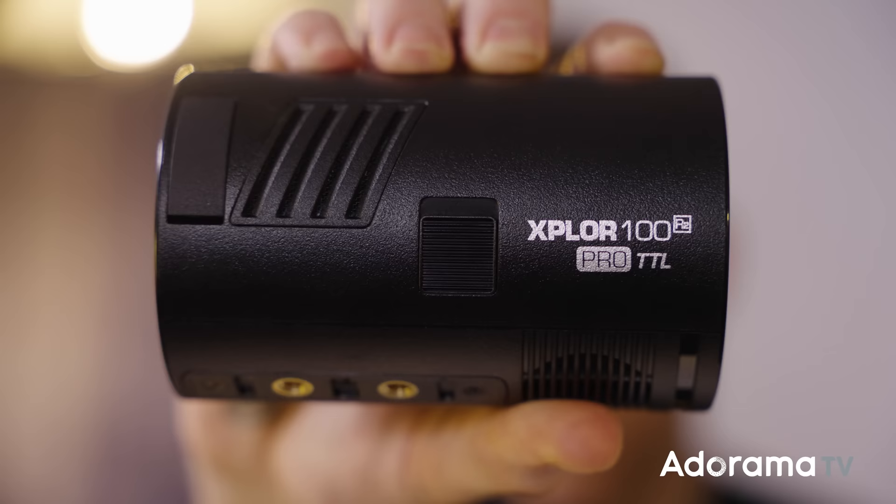What's going on everyone? Seth Miranda here for AdoramaTV with the latest addition to the Flashpoint lineup, the Explore 100. So aside from being 100 watt seconds and a small form factor, it's in the family with the Evolve 200, the Explore 400, the 600, and even the V1.